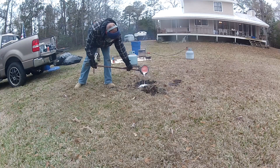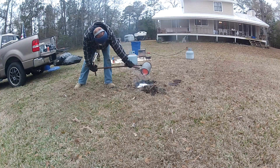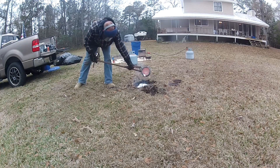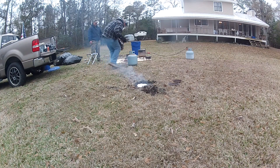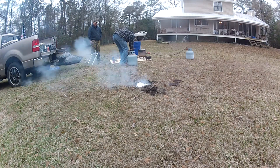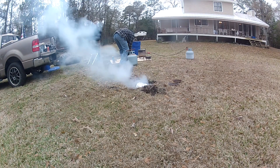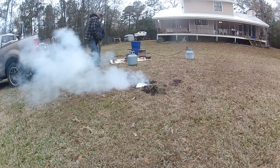This one turned out to be much larger as it took the entire crucible — it's 10 pounds of aluminum. Again, it made it to the water table, creating steam and boiling.